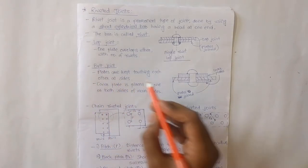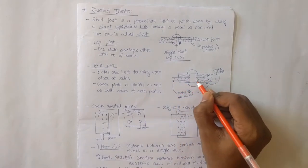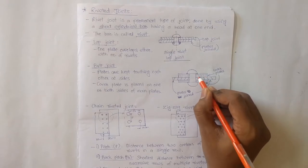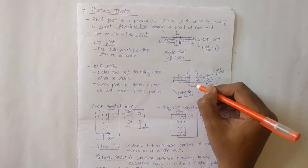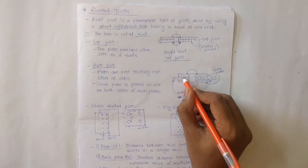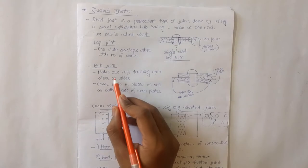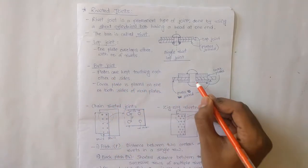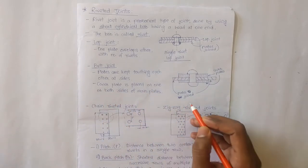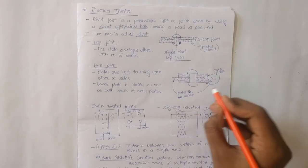In a butt joint, two main plates are placed touching each other at their sides, and two cover plates are used. These two main plates are joined by using these cover plates, which are placed on one or both sides of the main plates. We can use one cover plate or two cover plates.